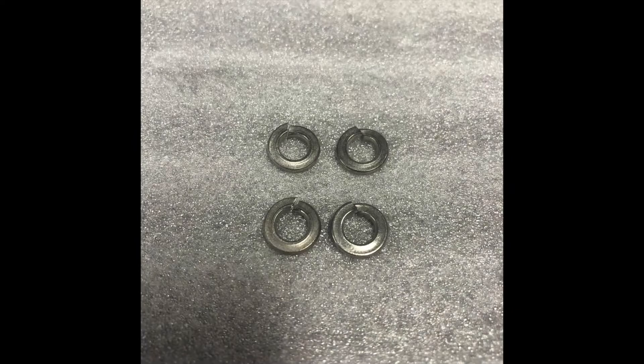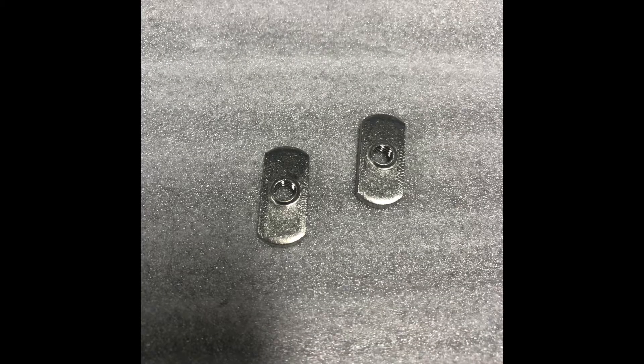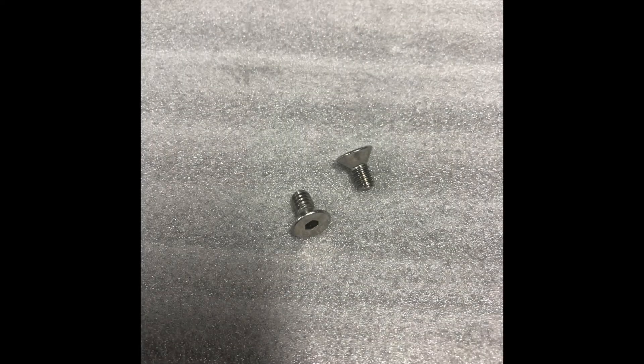Additional parts include four acorn nuts, four lock washers, two track nuts, and two flat head socket cap screws.